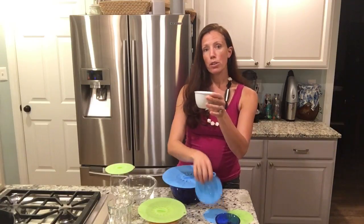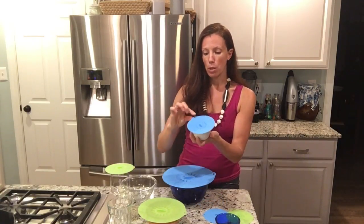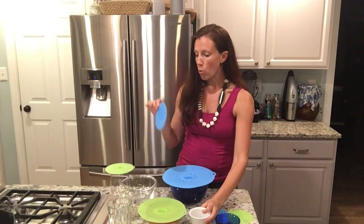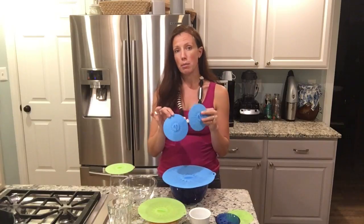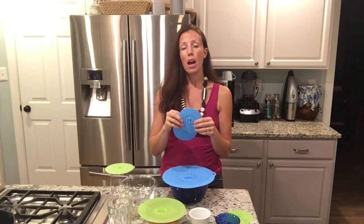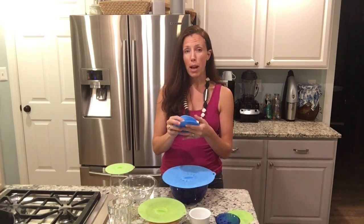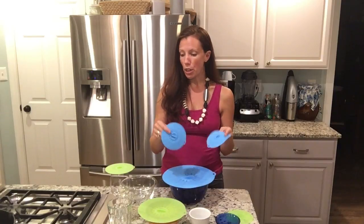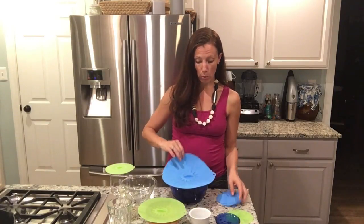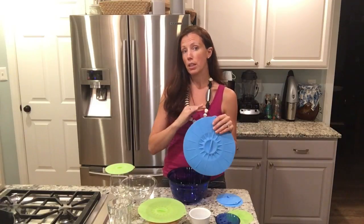For the smaller ceramic bowls or ramekins these work wonderfully — you can put them right on there and pull it right off. One of the great things about these is that it means you don't need to be buying and using plastic wrap that you might pull over the top, avoiding the chemicals in the plastic wrap, avoiding having to buy it, and avoiding the waste associated. These can go in the microwave, they can go in the oven for up to 425 degrees, and they can go in the dishwasher to get cleaned.